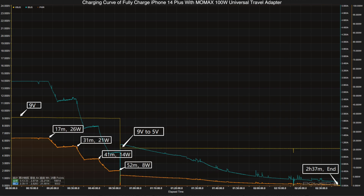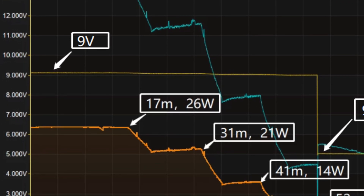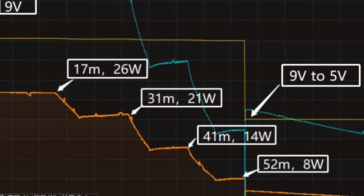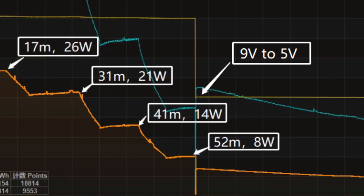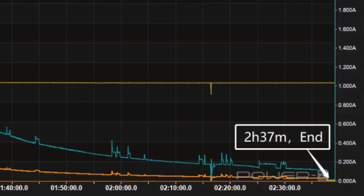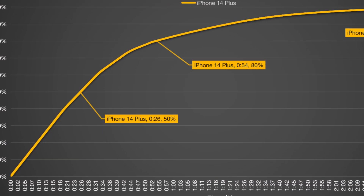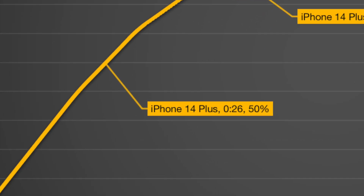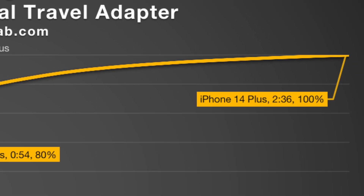We also charged the iPhone 14 Plus. Voltage starts at 9V with a peak power of about 26W, then gradually drops to 21W, 14W, and 8W. After 52 minutes, voltage switches from 9V to 5V and charging power gradually drops to near zero. Total charge time is 2 hours and 37 minutes — reaching 50% in 26 minutes and 80% in 54 minutes.